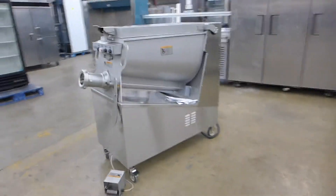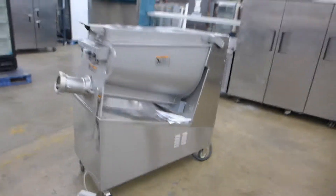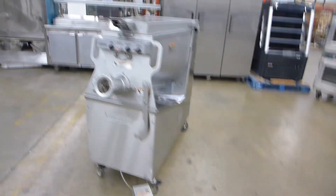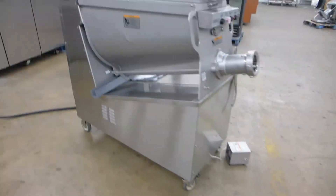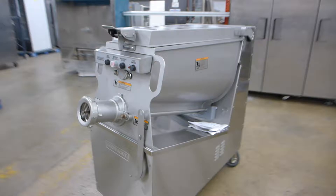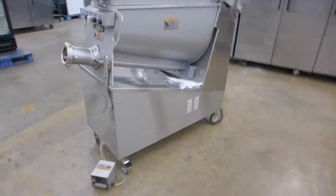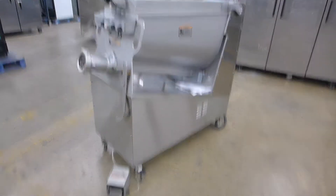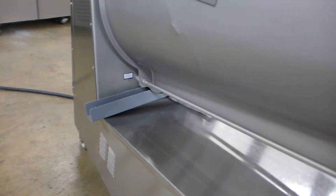Hobart MG2032 200-pound hopper meat mixer grinder, production date November 2013, serial number 31-1741-264. Very close to new. I'm going to show you it operating here in a minute. Includes the foot control, wrench, original instructions, and this drain pan.